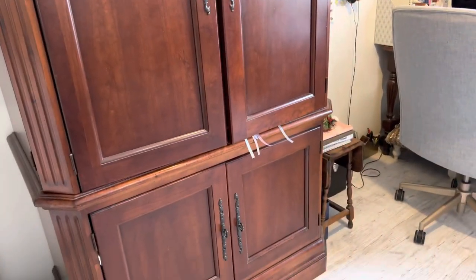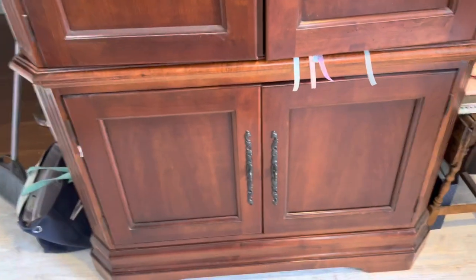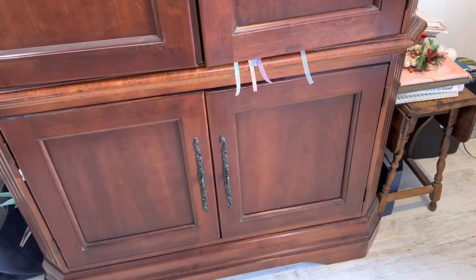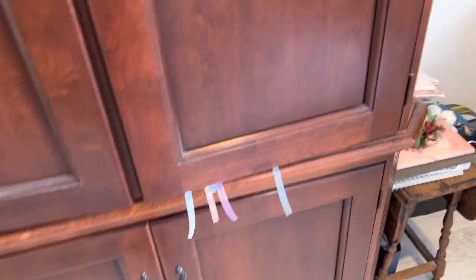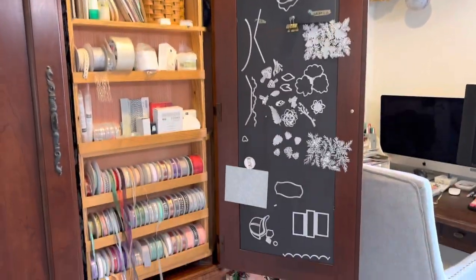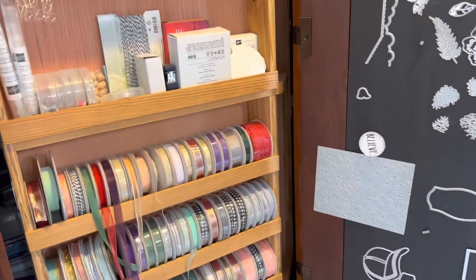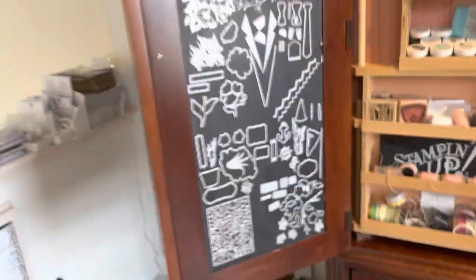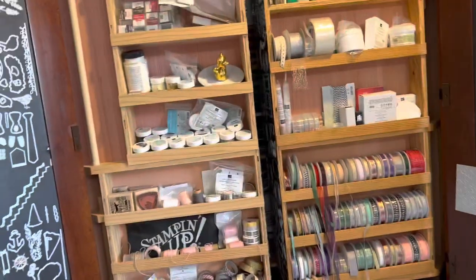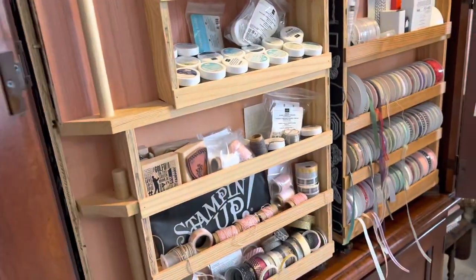My husband built me this cabinet — that's what everybody's jealous about. This will have to be taken care of because if my nephews see the ribbon, they'll know where it's hiding. The bottom section is all 3D projects I have no place to put. When you open it, one side has ribbon and glues — it used to be very well organized but what I get changes so often. This was actually my mom's entertainment center from back when TVs were large. You could probably pick one up pretty cheap now because nobody needs it for their TV anymore.